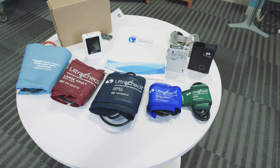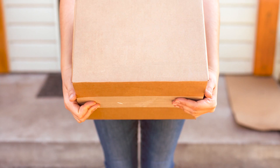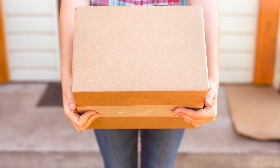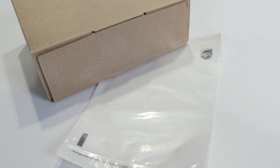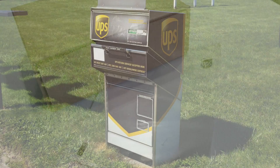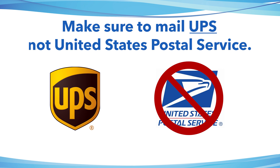The nurse in the clinic will provide you with the materials needed to return the equipment. Place all the equipment, paperwork, and diary in the box provided. Put the UPS return label on the front of the box and return to any local UPS drop box. Make sure to mail UPS and not US Postal Service.